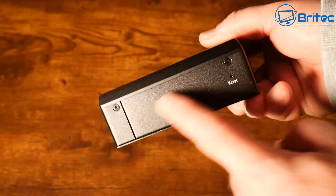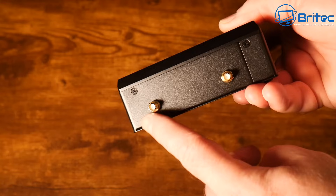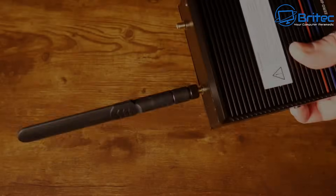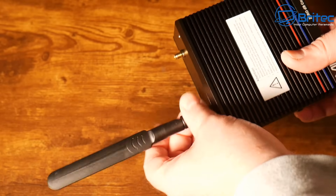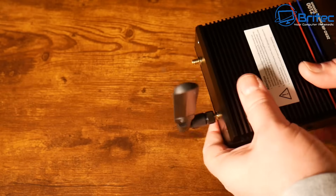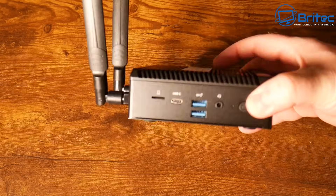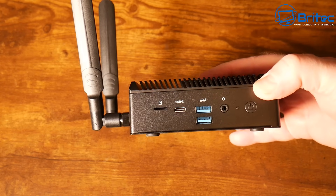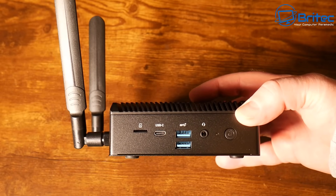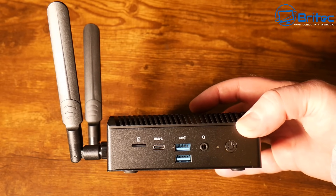Very well built — this is all metal here as well, so a pretty nice looking design. You've got your antennas which just screw on, and you can rotate these in the direction where you want the Wi-Fi to be strongest — they do have quite good wide coverage. On the unit itself, we have the power button on the right-hand side, a little LED light, and the 3.5mm audio jack.